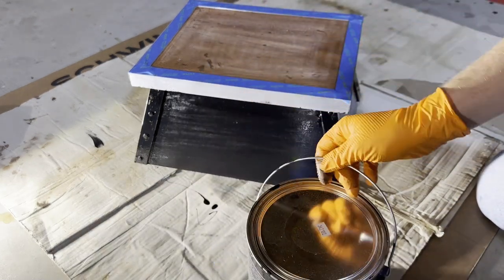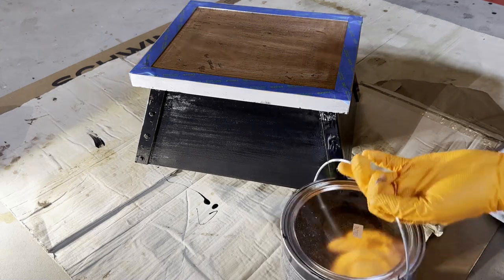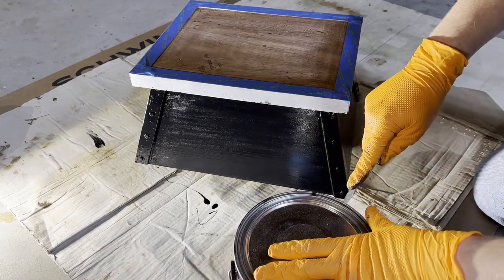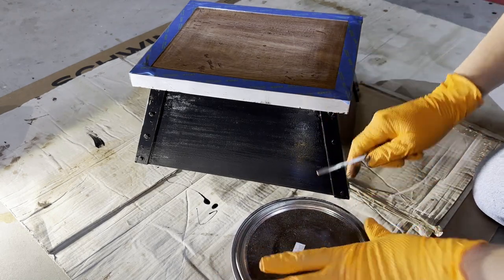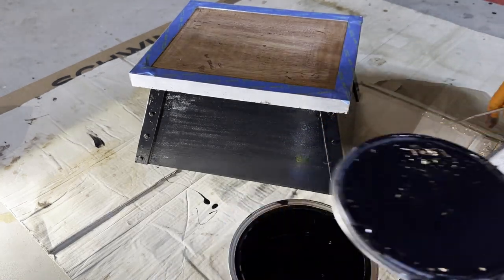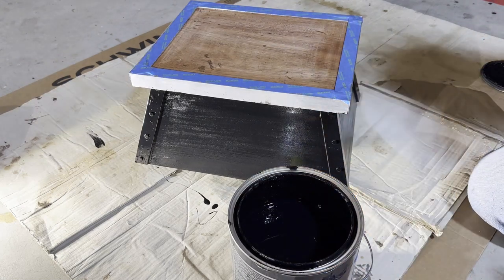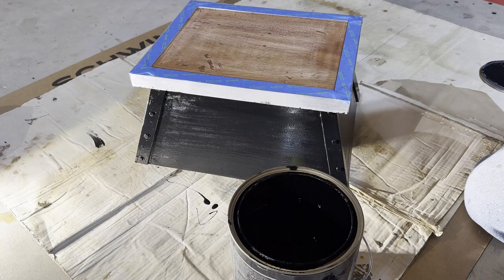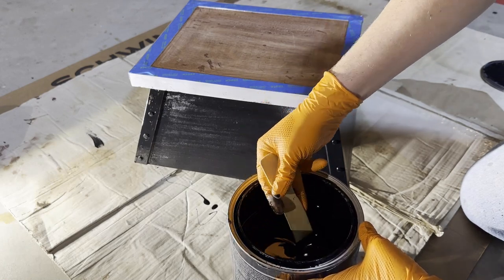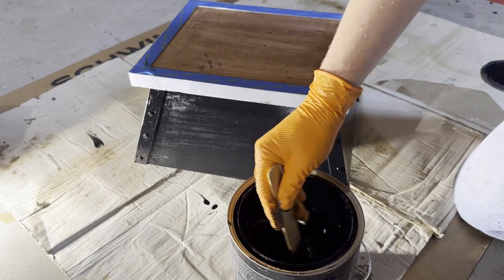I'm going to put bed liner material on the top to help prevent it from being slippery. I think it's the best choice — if you ever need to re-coat it, you can just re-paint it. Instead of putting down rubber with a coating that you'd have to tear off and replace, this way it's just easy. You've got to mix this stuff because the gritty material settles to the bottom. If you don't mix it, you won't get the texture into the paint.